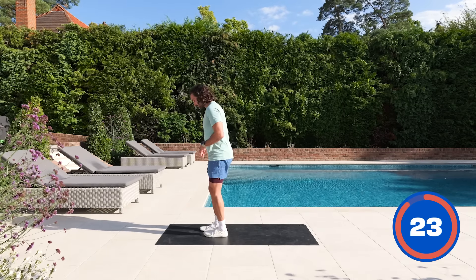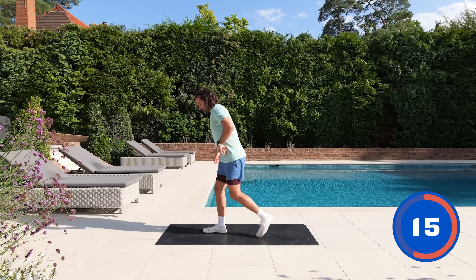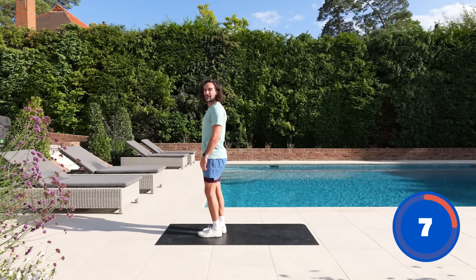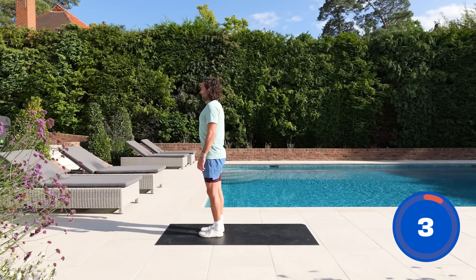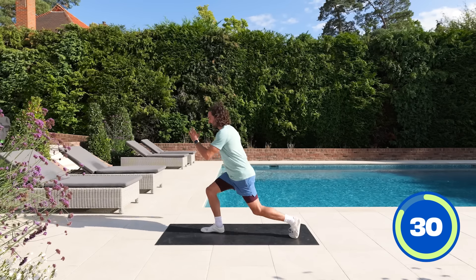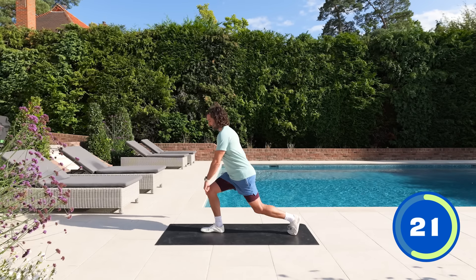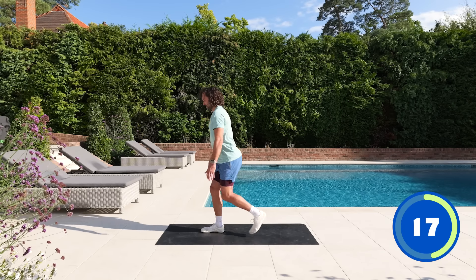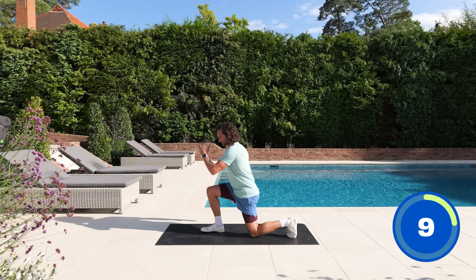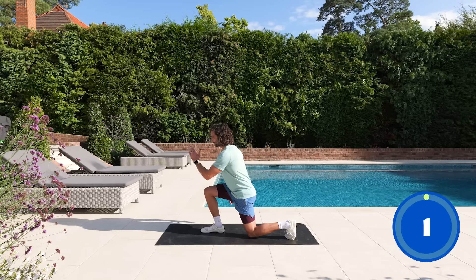Same thing — right foot forward this time, left leg goes back, feet together. Really balanced, trying to step that foot right back. If you can, bend the back leg until the knee is just above the ground, then drive forwards. We're going to pick things up on the next exercise — another cardio move to get the heart rate back up. Drive through the heel, not the ball of the foot. Activate the quads. And rest.